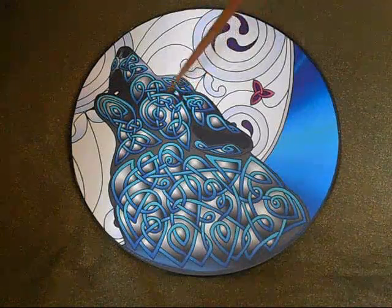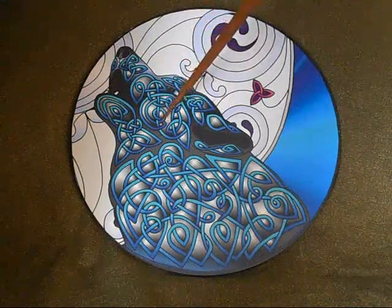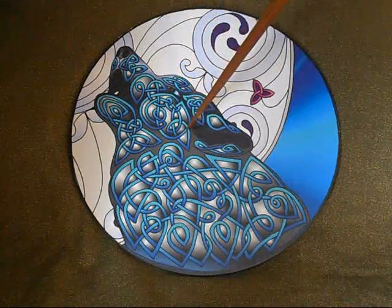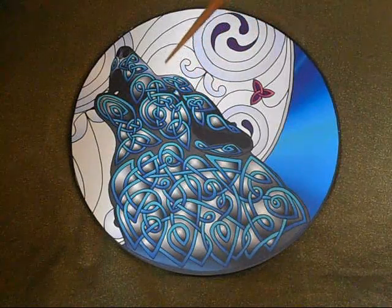I've had a lot of luck with Asperger's syndrome with this design. This is the Celtic Wolf Art Therapy Plate.